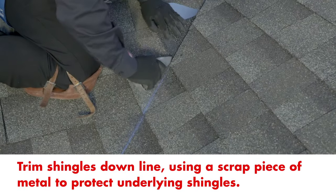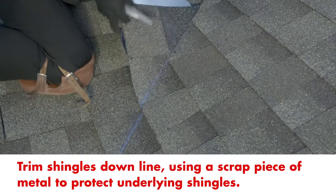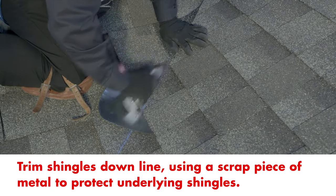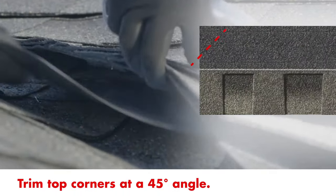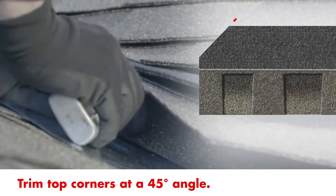Use a scrap sheet of metal to protect the underlying shingles and begin to trim the top layer of shingles down the line. To help direct water away from the roof, trim the top corner of each shingle at a 45 degree angle.